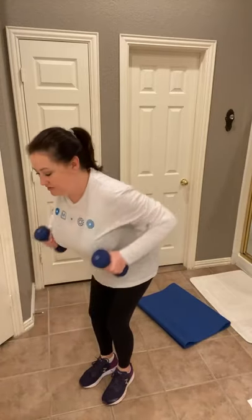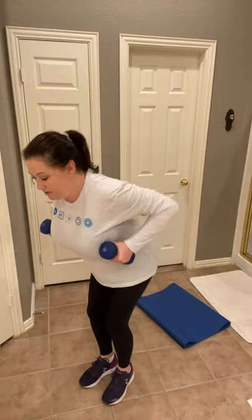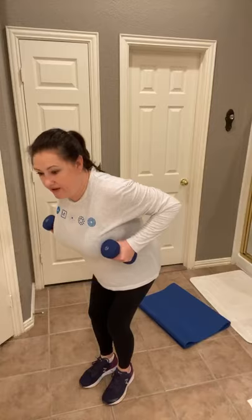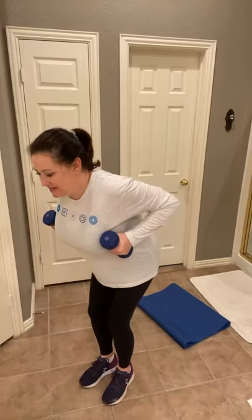Grab your second weight. And my favorites — bent over rows. Absolutely love these. Feet a little bit closer than shoulder distance, knees are bent, bend forward at the hip. One, two, three, four, five, six, seven, eight, nine, ten. Great job.